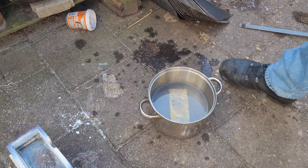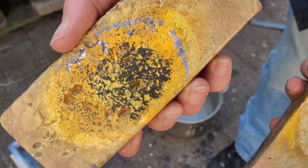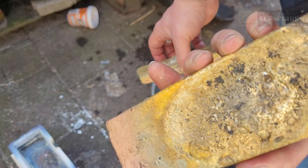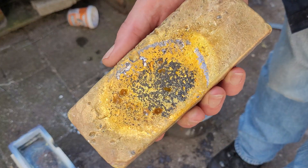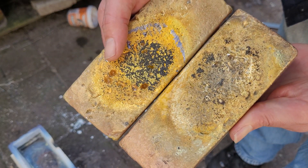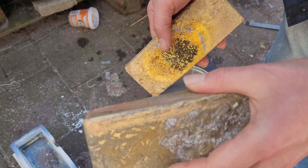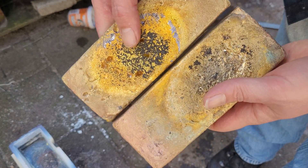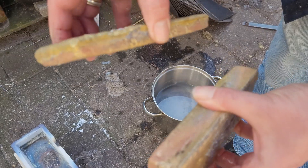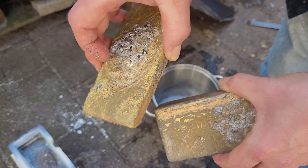I just quenched the bars off camera. One successful bar — this is the second cast, half as thick. There's a lot of metal stuck in the crucible and left in the furnace, so I first need to clean stuff up. But I'll give these a wire brush and compare if these are the same color. If they are the same color, I will keep this and probably mix up the leftover copper with a little bit of zinc, estimating how much zinc was lost in the furnace.